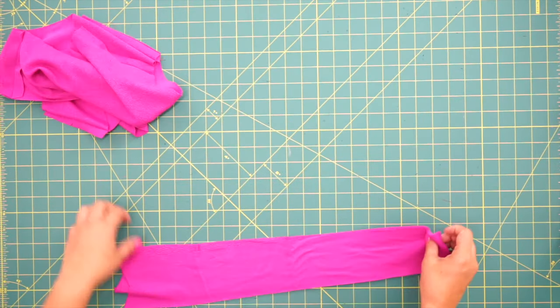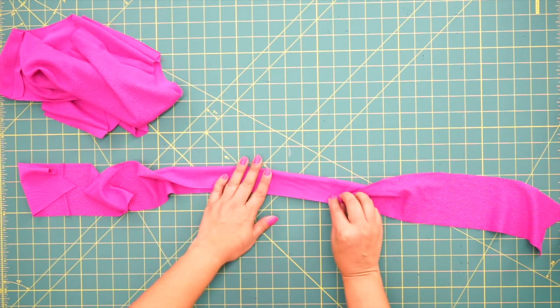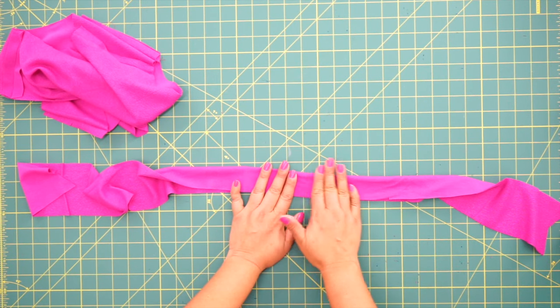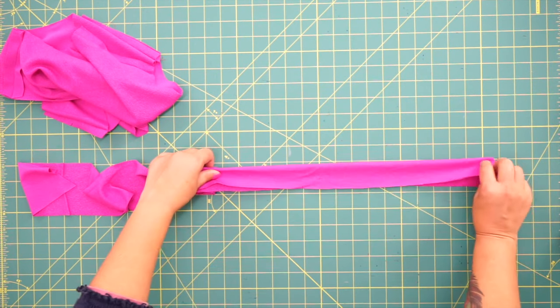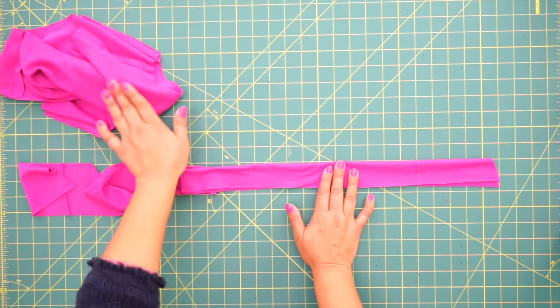Now what you're going to do is grab your band and we're going to fold it in half, wrong sides facing. So the wrong side is facing itself and you're looking at the right side of the band. Go ahead and press this and then we're going to baste it together along the edge just to keep it in place before we attach it to our hoodie.